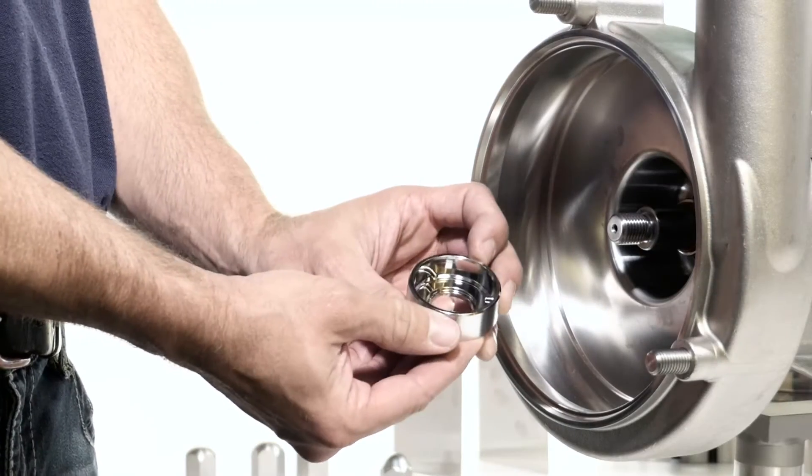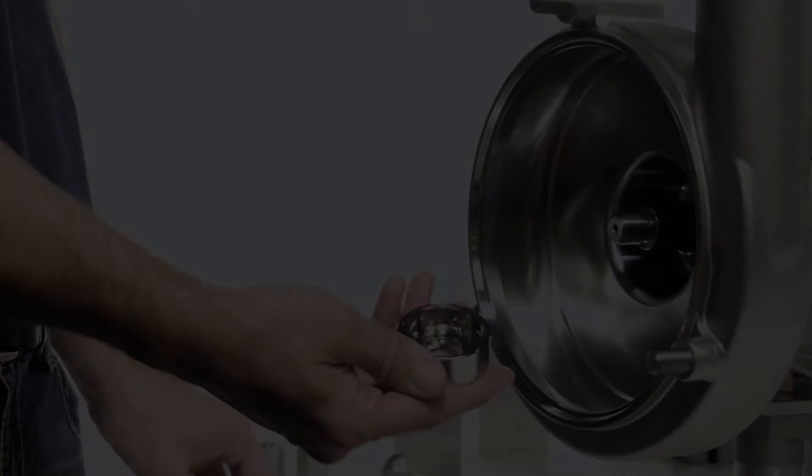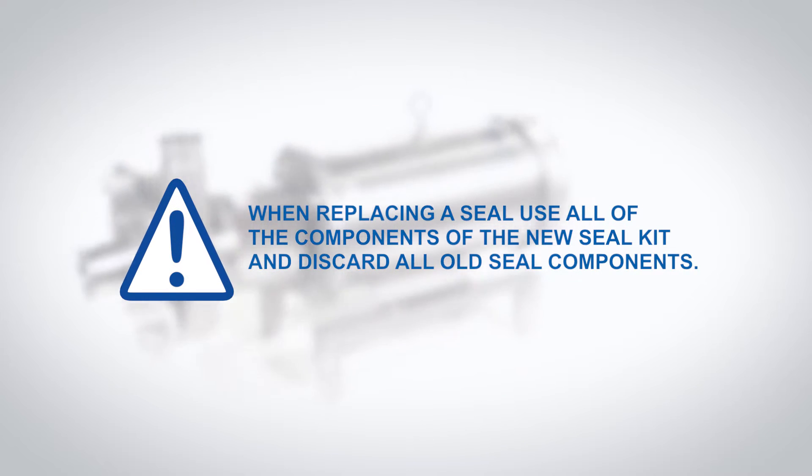Everything but the seal driver is discarded. You are now ready to install the new seal. When replacing a seal, use all of the components of the new seal kit and discard all old seal components.